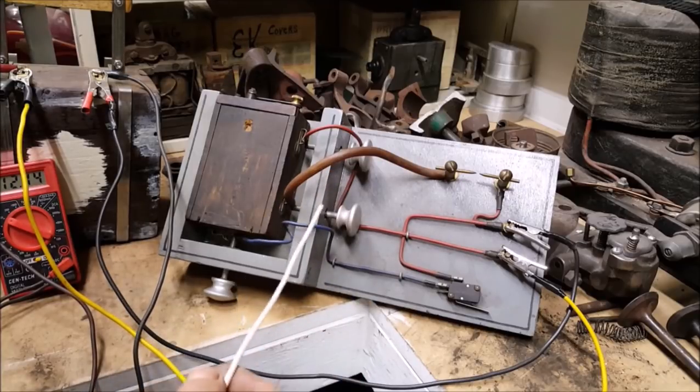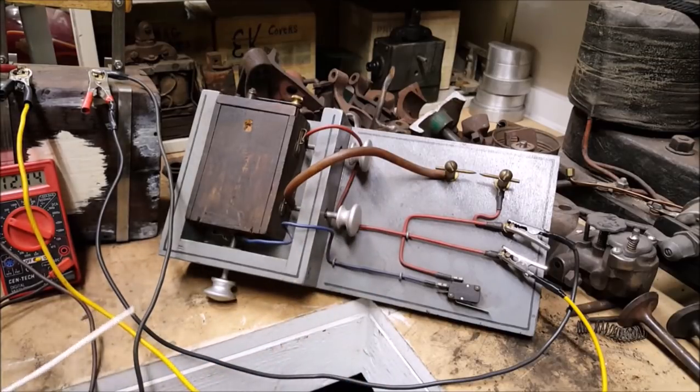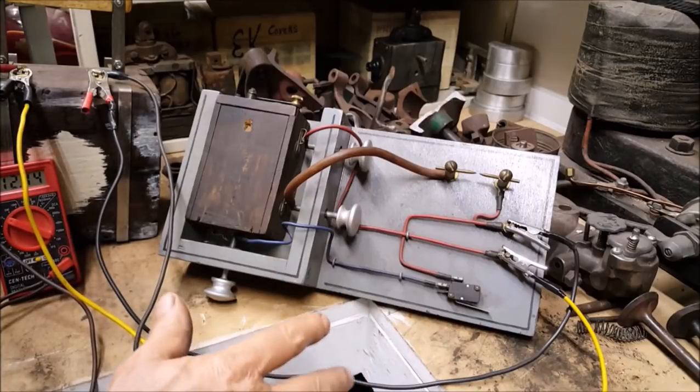This spark gap right here would mimic a spark plug, and then the return is the spark plug cable. You can see I covered it with a piece of hose pipe because the small gauge of wire I had used right there — let's just say it was a shocking experience.